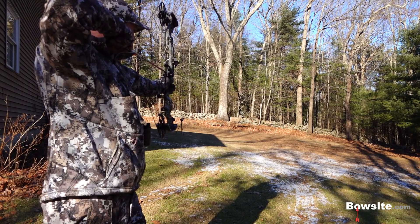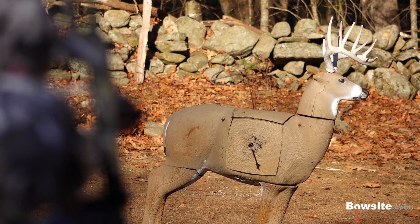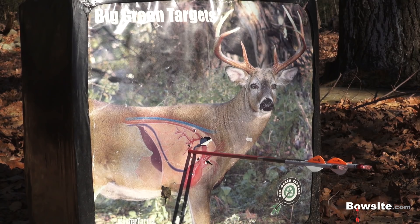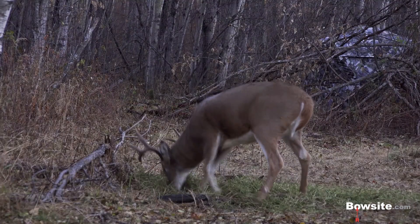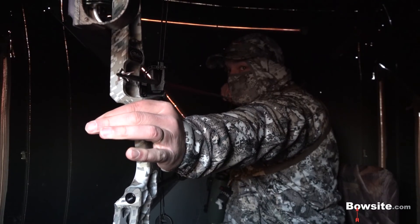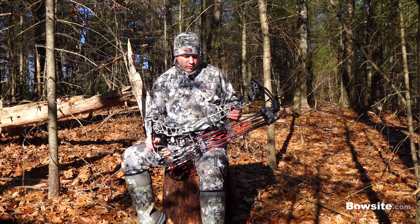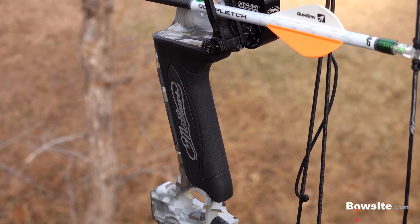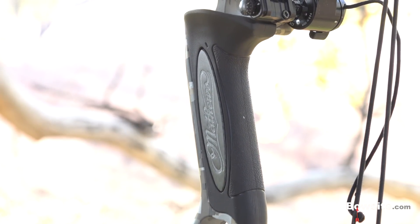The other aspect that jumped out at me was how amazingly easy this bow was to tune. In 15 minutes, I had my fixed broadheads and field points hitting identical point of aim at 40 yards. Typically I've given up long before I can ever achieve anything remotely close to that. I spent the last year trying to perfect my grip with varying degrees of success, and that leads me to the third thing I noticed about the Vertix. Matthews has changed the grip on this bow and they call it the engaged grip. Not only is it the best grip I've ever tried, it is helping me reduce my hand torque. The differences are subtle when you look at it, but it's making a big difference with my grip consistency.